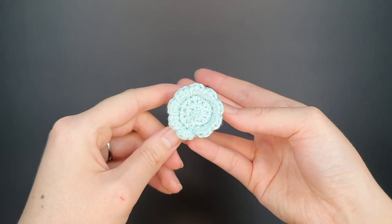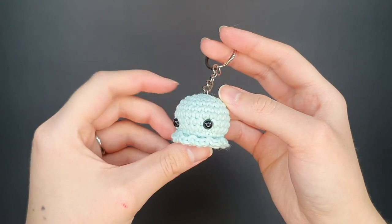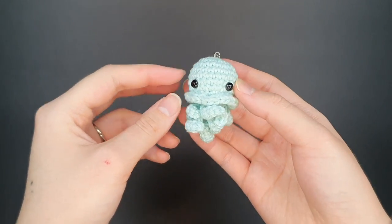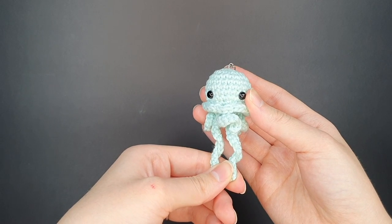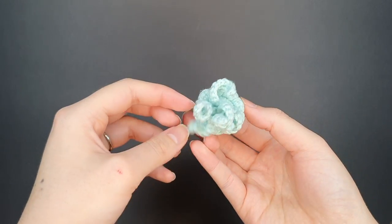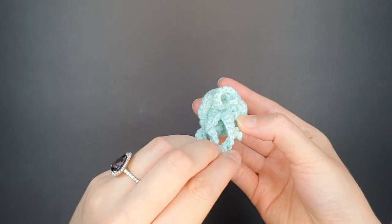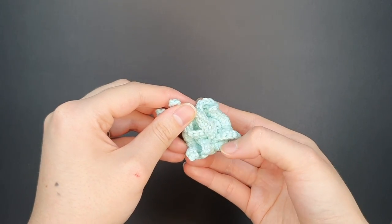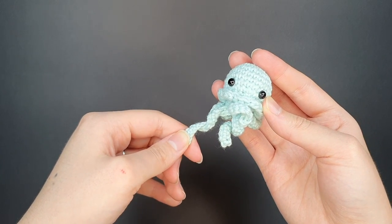Here's a look at the finished body with the skirt attached. As mentioned, you should have nine little bumps in the skirt all the way around. Now we're ready to move on to making the tentacles of our jellyfish keychains. In total I have two long tentacles and three smaller tentacles around the outside.